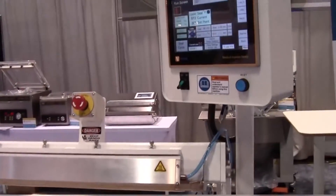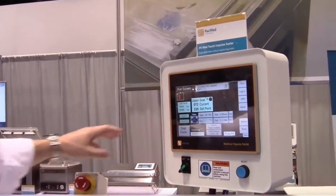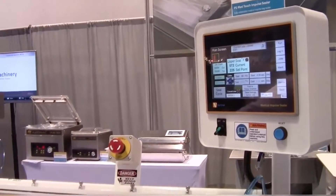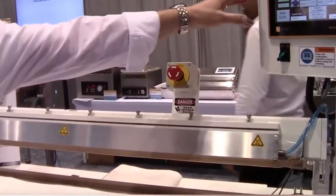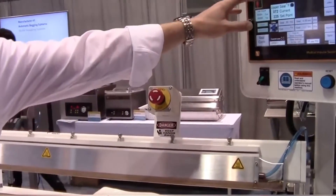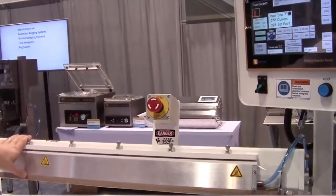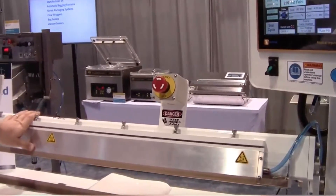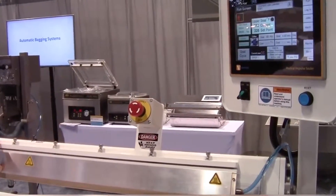We have a 10-inch touchscreen HMI on our machine. The machine gives us the ability to choose either top heat only for sealing medical paper or Tyvek material, sealing bi-active or both jaws heated, offsetting temperature for top and bottom, and controlling sealing pressure. All sealing process parameters are output to either a USB file or network to output directly to your computer.